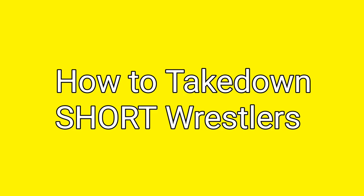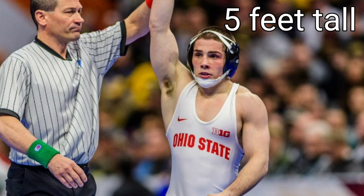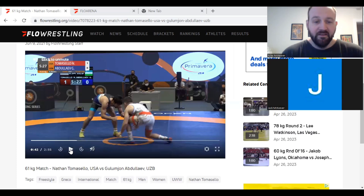We are Cactus Wrestling, and today we're going to talk about how to take down short wrestlers. We did a video a few months ago about how to take down tall wrestlers, and as requested by popular demand, we are going to be discussing one of the shortest wrestlers in wrestling, Nathan Tomasello, and going over a few matches in which he gets taken down. The first one on that list is against Uzbekistan wrestler Abdulev, and we're going to play the clip and then break it down.